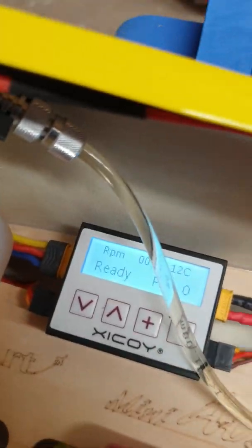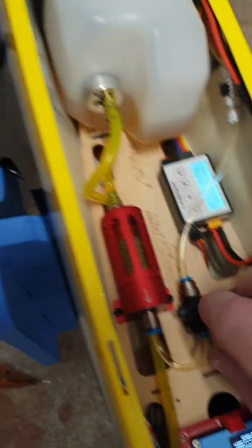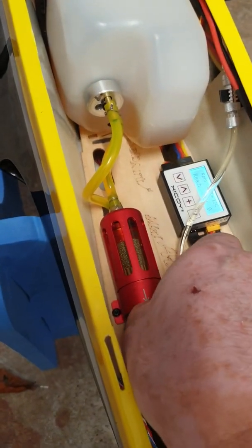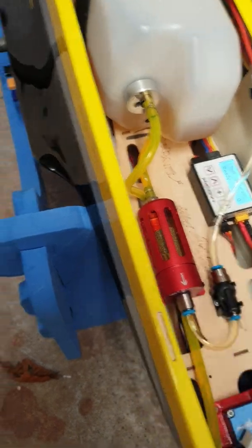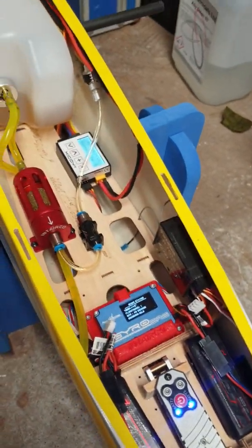There you go — all ready to start. Open the valve, then move the throttle stick all the way up and back down, and we'll see whether it will start.